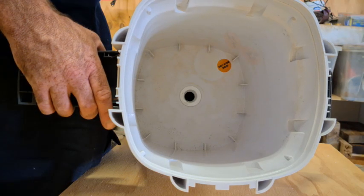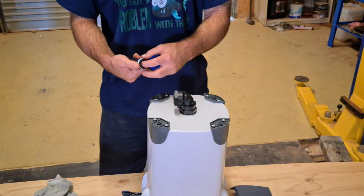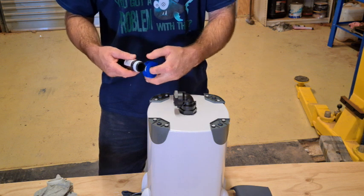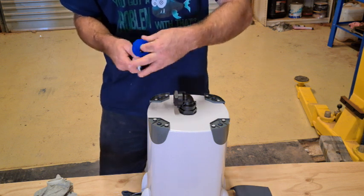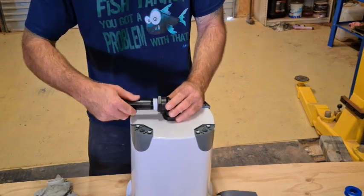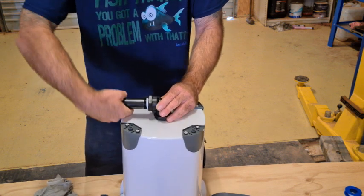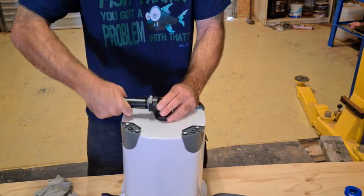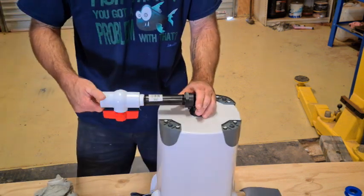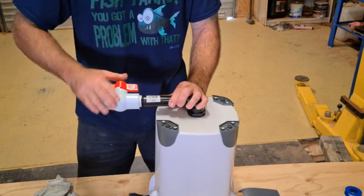The drain fits nice and flush inside. Now we wrap some thread tape around our riser and screw it into our elbow, then screw on the tap and the last elbow, which just makes it a bit easier to drain.